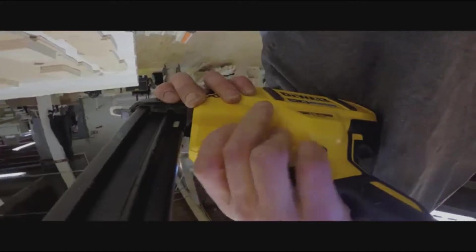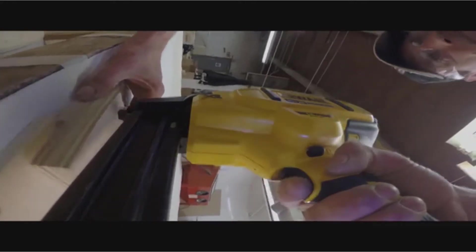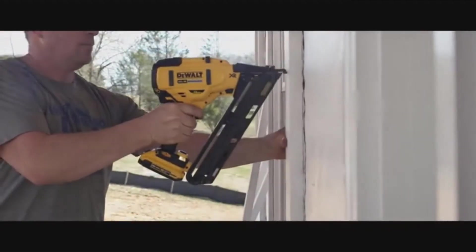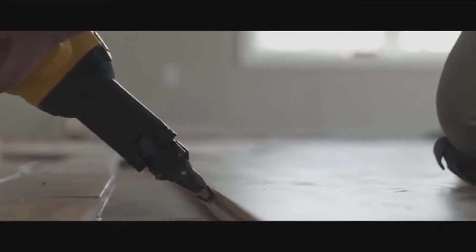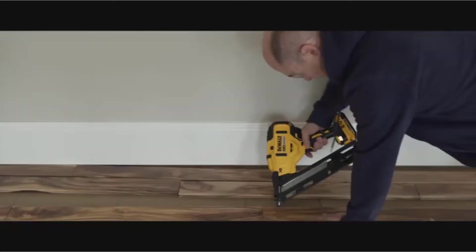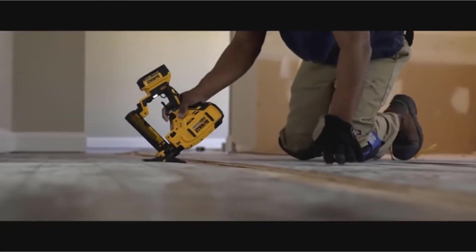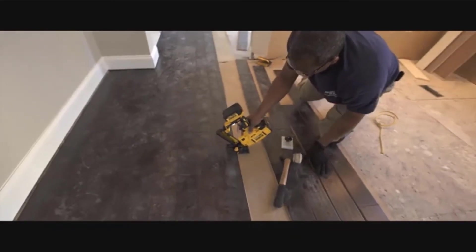If this is your first time shopping for or using a framing nailer, there are a few things you need to understand. You should understand what a framing nailer is, how it is used, and the different brands and models available on the market. Luckily, in this article, we have provided you with enough information to make your search for the best cordless framing nailer less stressful.